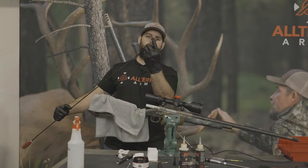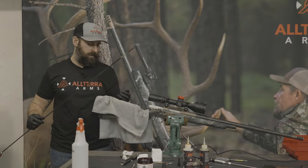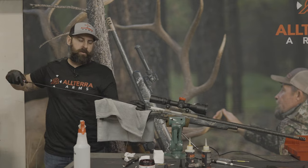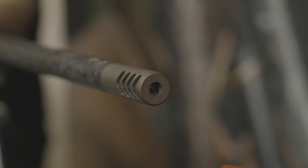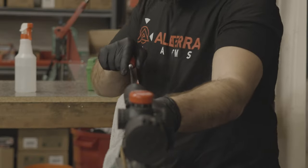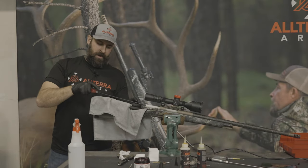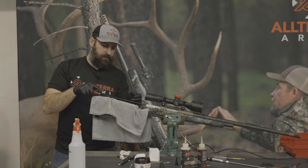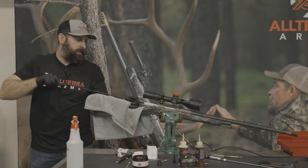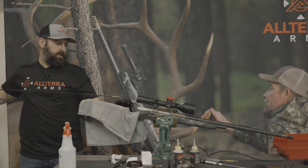Switching again to the nylon brush. Sometimes these brushes will get bent a little bit — just make sure it's pretty straight when you're setting up to go in there. Good idea to wear gloves with this cleaning stuff, especially this copper remover as it's a bit more ammonia-based. And once again, do about 30 strokes forward and back. Make sure you're not grabbing the rod and keeping it from turning and following that rifling — otherwise you'll loosen up the brush on the end and it might end up off inside the bore.